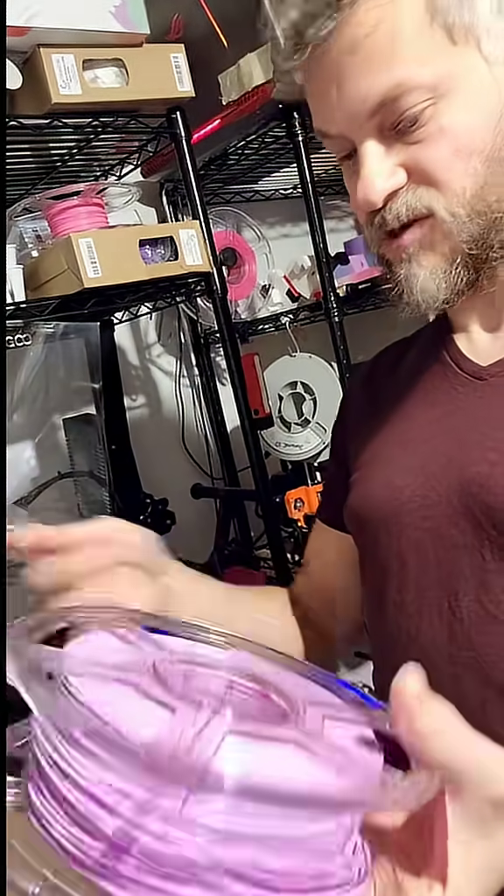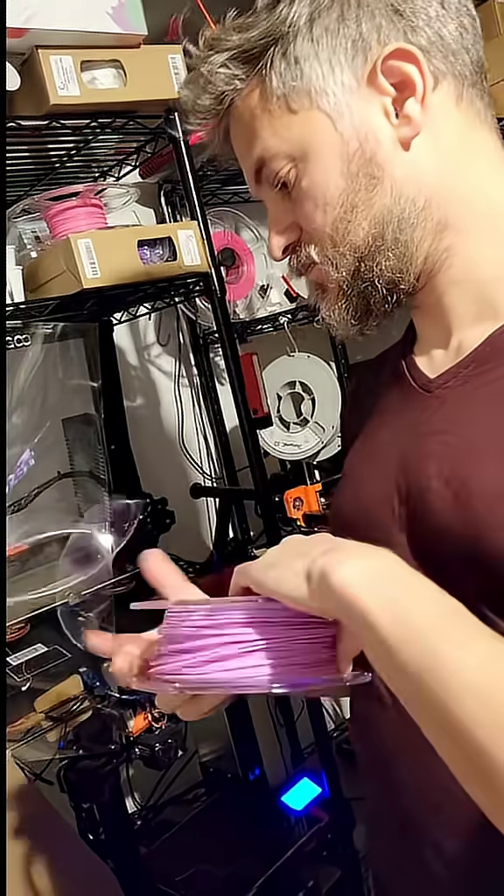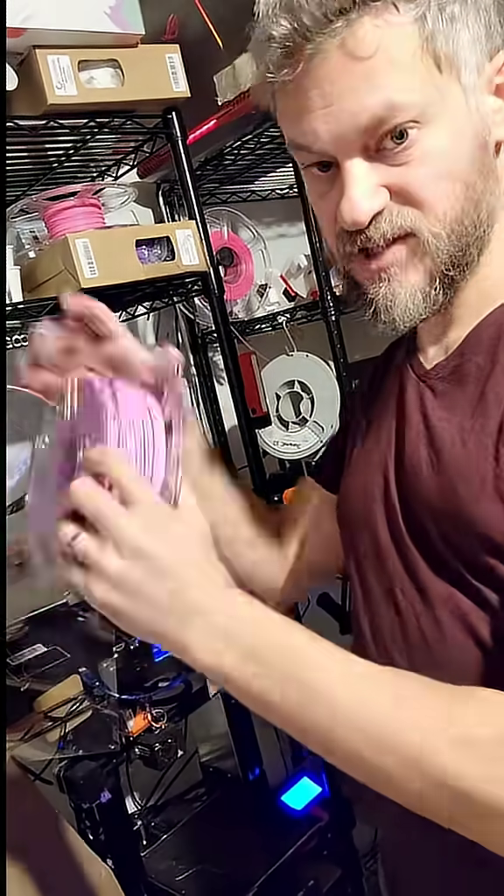The entire spool can go through the loop, and that will get rid of your knot. And then you can just continue printing — no need to remove the spool from the printer.